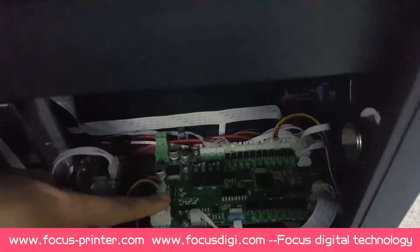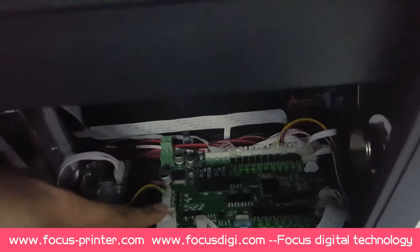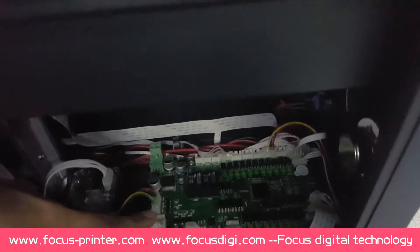This is the motion main board for the printer to dispatch each function to each spare part.